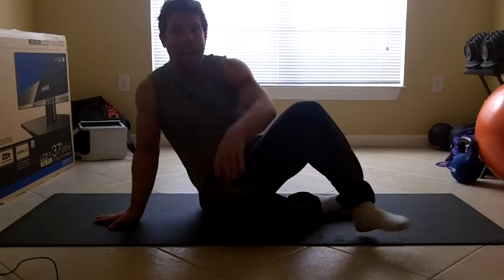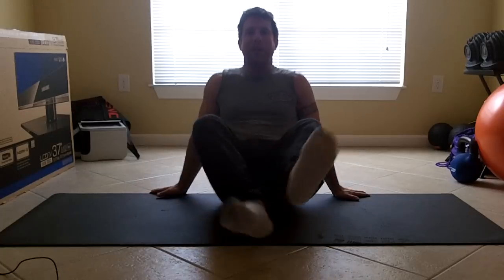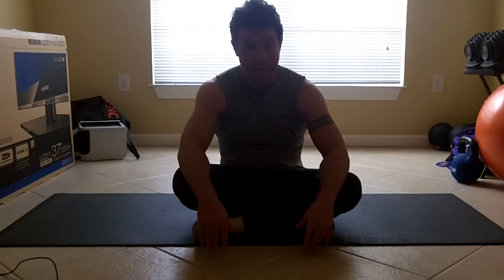Happy Saturday. Today we've got Side Bridge Leg Graze from P90X PAP Lower. This is essentially a side plank move with a leg lift, keeping the heel up and the toe down. A couple of tricks — notice I'm not wearing any sneakers. That saves you a few ounces on your feet and it helps a little bit.